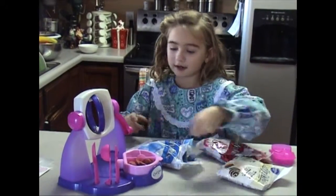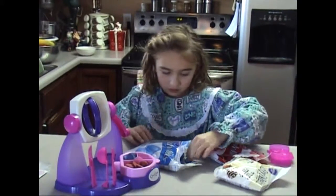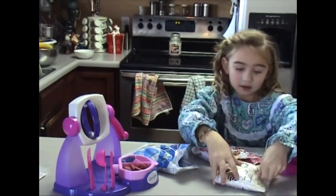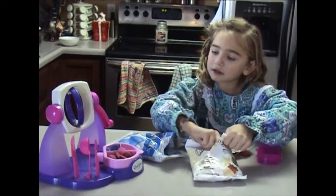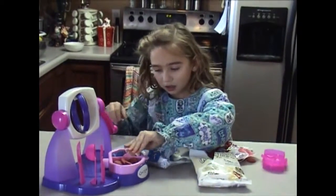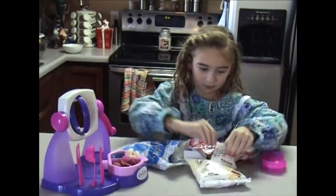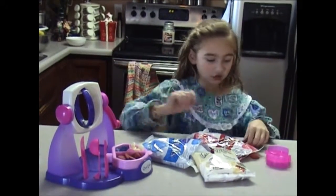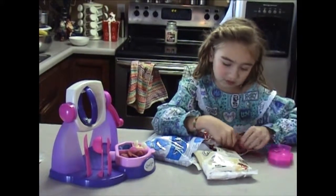I put that in — how am I doing this? White or yellow, come on. The chocolates are in now, and now we have to wait for them to melt.